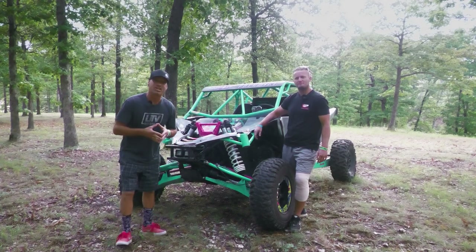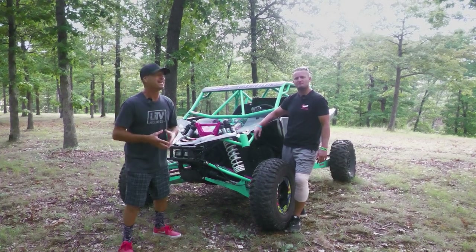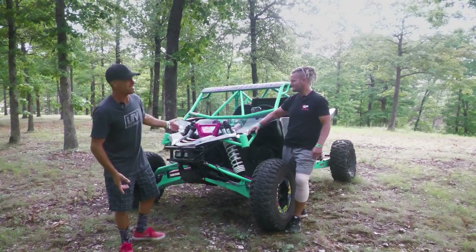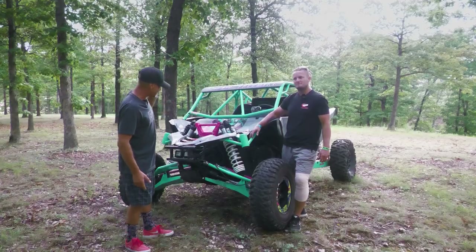What's up everyone? It's Rick here at UTV Source. We're in Jay, Oklahoma at the UTV Takeover event, Mid-America. We ran into Colton and his 2016 Yamaha YXZ — that is not stock.